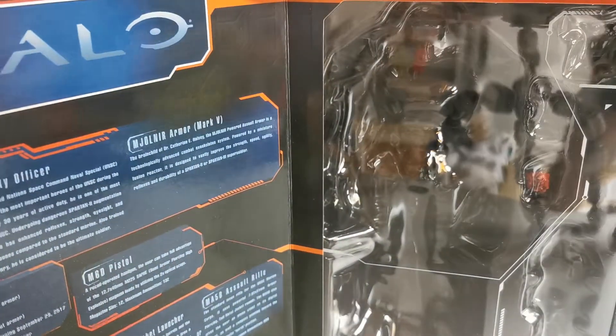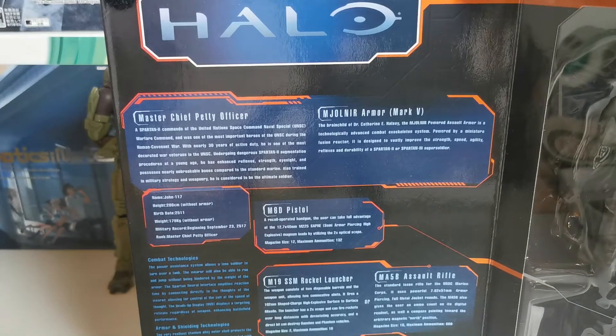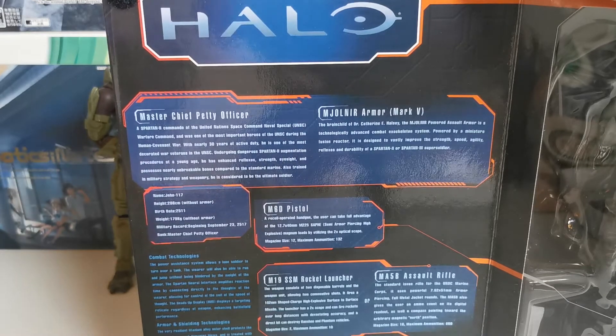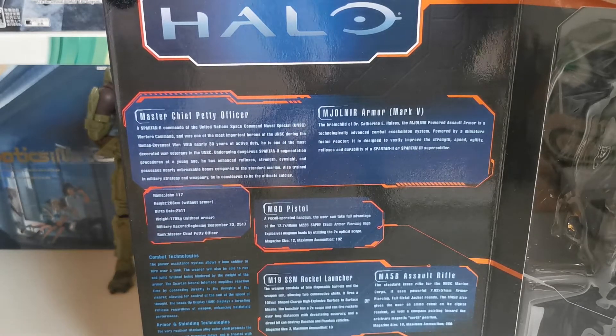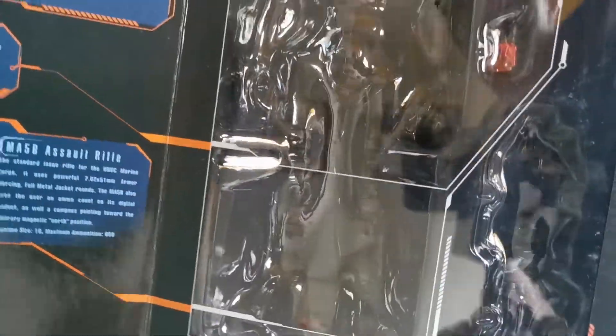You open it up just like you would with the Medicom toy ones. All the information you want to know: Master Chief, Petty Officer, Mjolnir Armor Mark 5. The guns — the M6D pistol, M19 SSM Rocket Launcher, and an MA-5B Assault Rifle. Very interesting stuff. Extra hands, extra accessories.